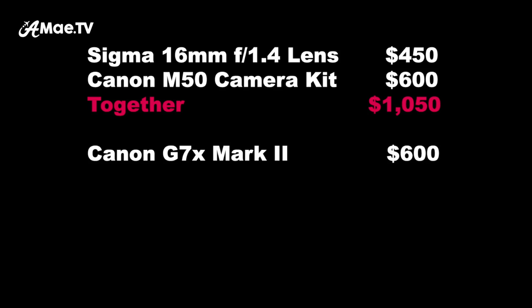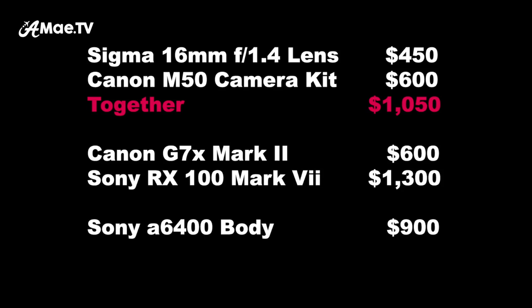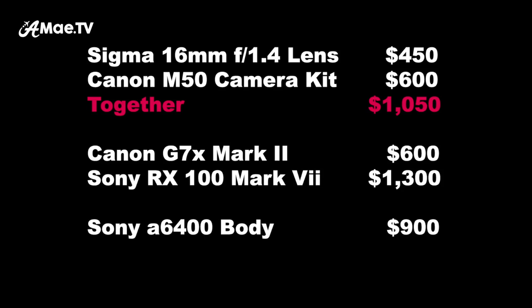This lens seems pretty perfect, but what are some of the issues or concerns? There's always price to consider. The Sigma 16mm is $450. If you buy the Canon M50 kit, it's about $600 — the body solo is only $20 less, so you might as well get the kit lens for zooming. This full setup together is going to be $1,050 at the time of filming. The G7X is still $600, the Sony RX100 point-and-shoot is up to $1,300, the Sony a6400 body is almost $900, and if you pair the same Sigma lens made for Sony, you're looking at $1,300 total. This Canon M50 setup comes in at $1,050 — the value is there.